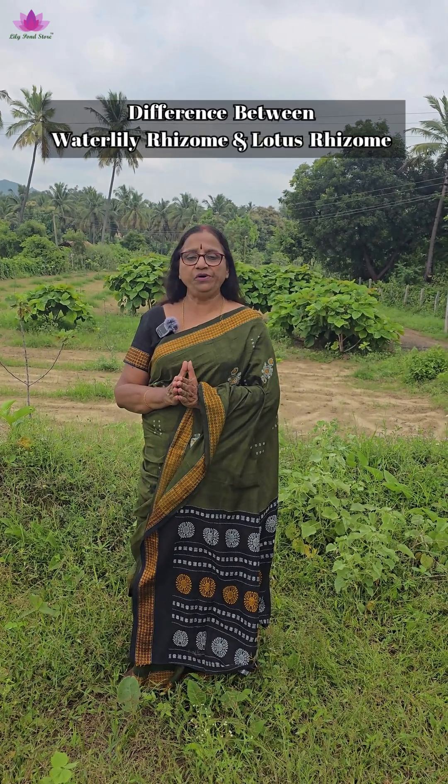Welcome, this is Lillipond Store. In the previous videos, you would have seen the difference between a lotus leaf and a water lily leaf, and also the difference between their seeds. In this video, you will see how different the rhizome of a lotus would look, how different a hardy water lily rhizome would look, and how a tropical water lily tuber would look.